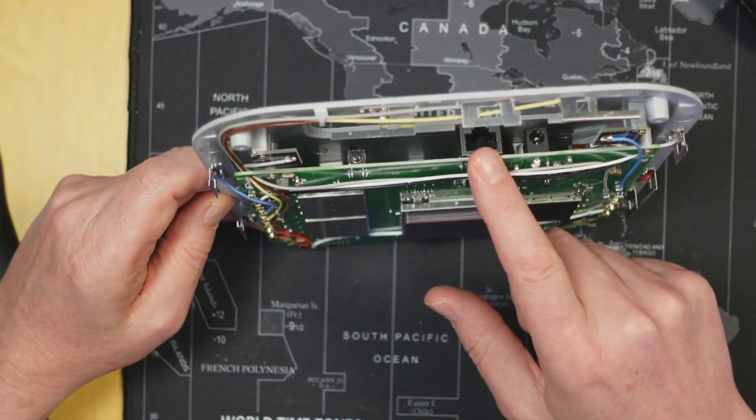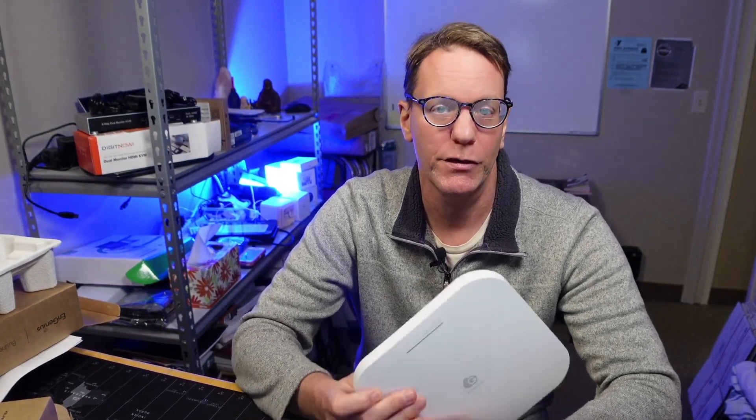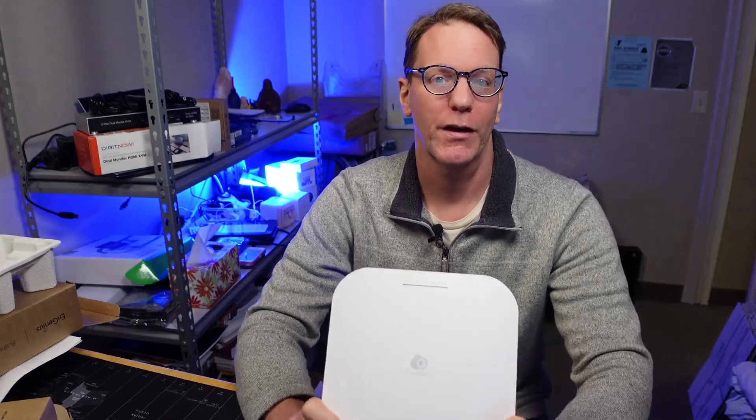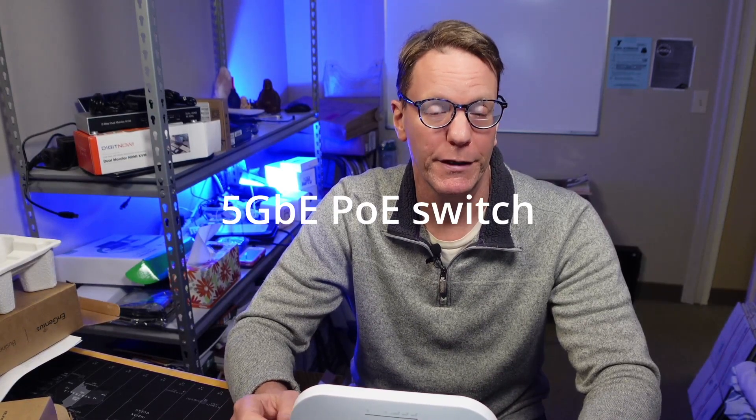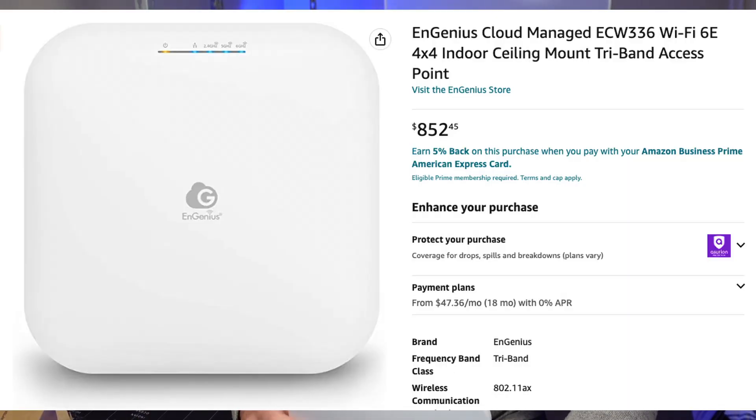There again are the 5 gigabit ports and the power port. To use this you're going to have to update your network because it's designed for business environments — you'll need a 5 gigabit PoE switch, or one that can do 10 gigabit PoE that you can downgrade to 5. That means upgrading your network to use this. It is a business product with a business price — around $850 on Amazon, though you can probably find it for less on eBay.